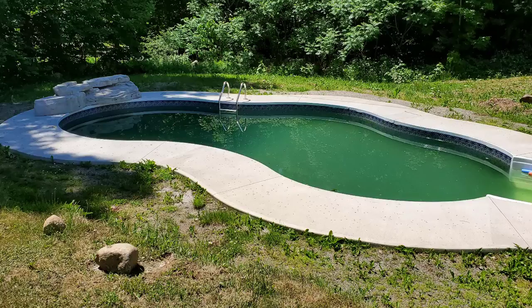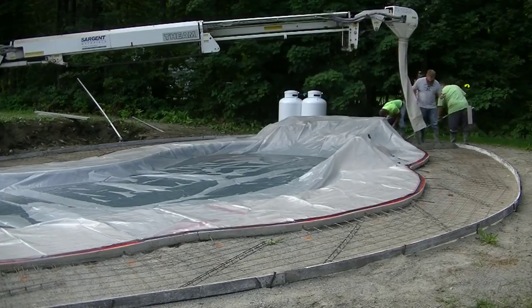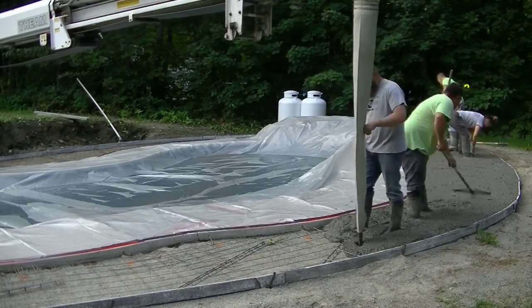Hey guys, so in this video I'm going to show you how we do a concrete patio extension, whether it's around a pool like this, or just one off the back of your house or something like that. This is what we had to work with right here on this. So we're going to extend this pool patio out and actually make it a stamped concrete pad on the extension.